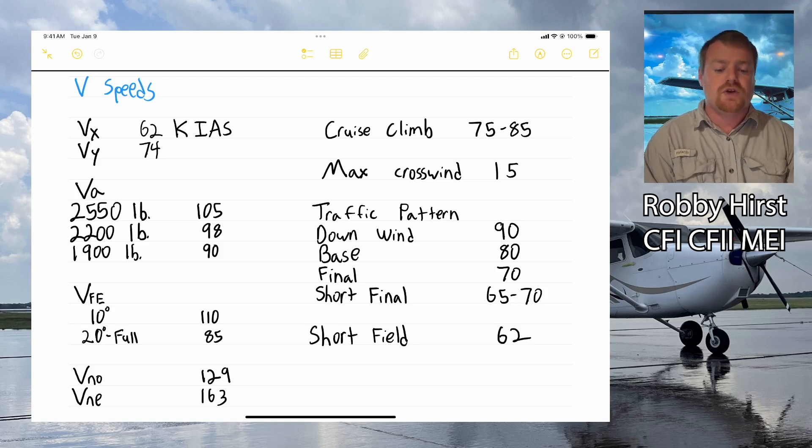For the traffic pattern, I tell my students to shoot for 90 knots on downwind, 80 knots on base, 70 knots on final, and 65–70 knots on short final for a normal landing. For a short field landing, the POH recommends a final approach speed of 62 knots, because more speed means more float.